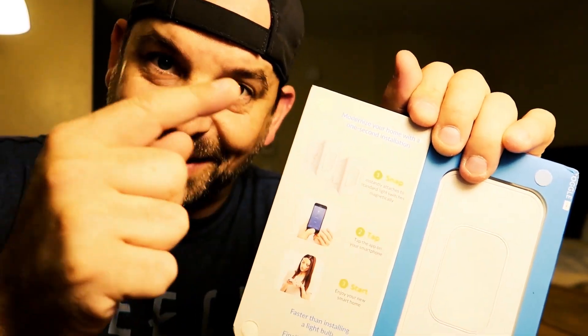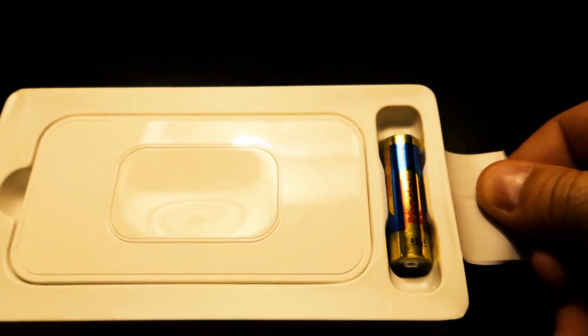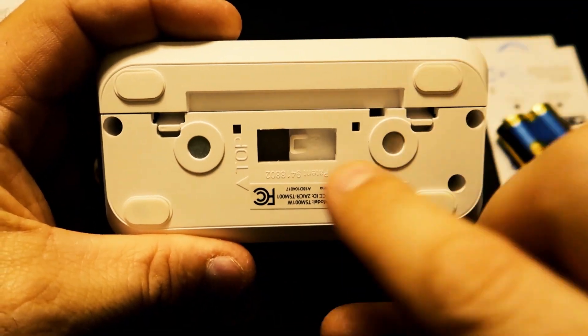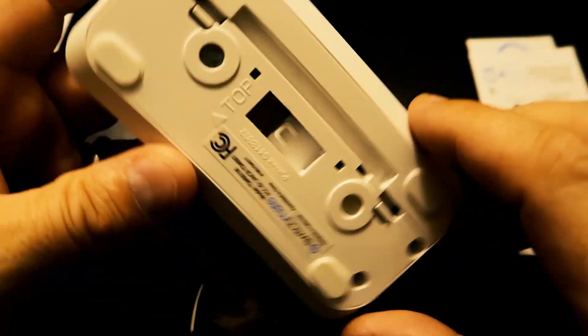Here's the installation instructions: snap, tap, start. That's it. It's supposed to be faster than changing a light bulb. Here's the switch — there are the magnets. They go right on top of the screws over your existing light switch.